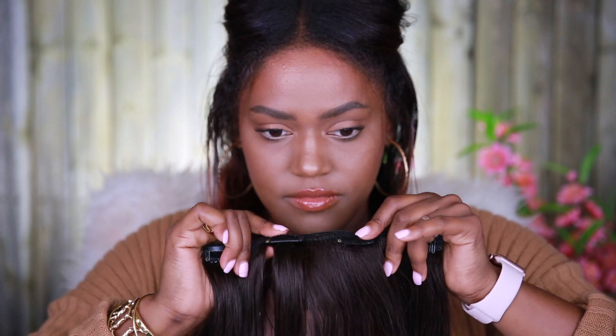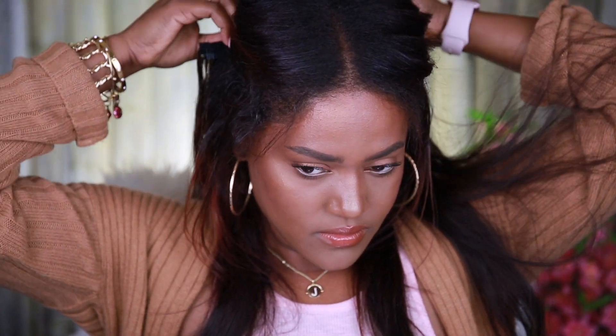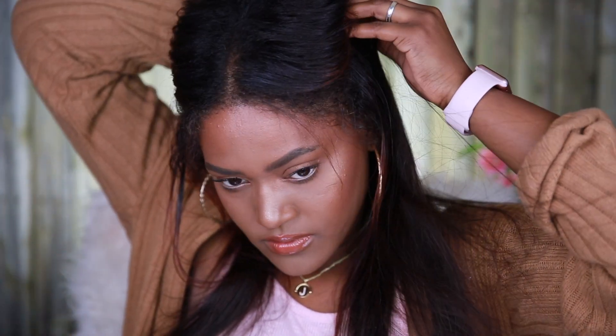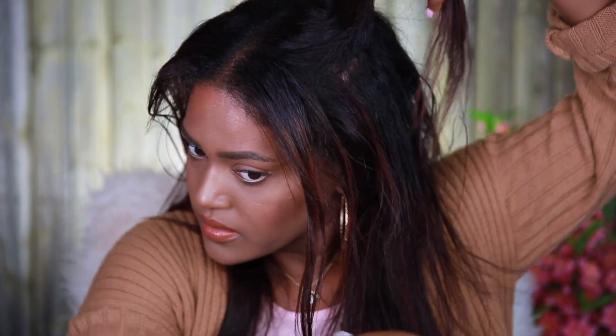Now I'm going to be using a four-clip weft. I like to apply this right above my ears. I use my finger once again, and for this one I clip the two center clips first and then I clip in the two outer clips. This helps it be more straight and not as crooked because I clip the first two at the same time.